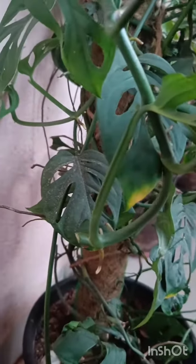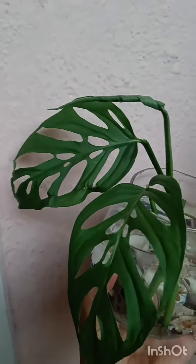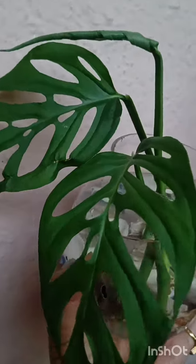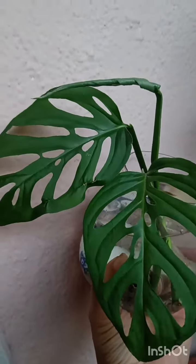Here I'm using the plain old water propagation technique. I'm taking two stems and I've tried to make the cut as close as possible to the node, not keeping any stem hanging in the water because it rots.